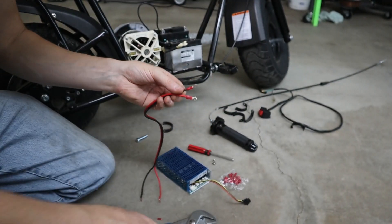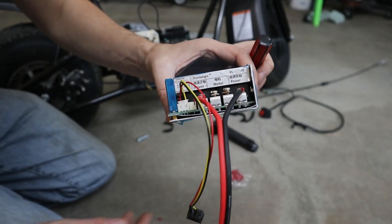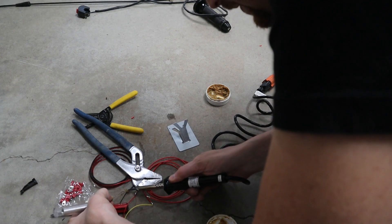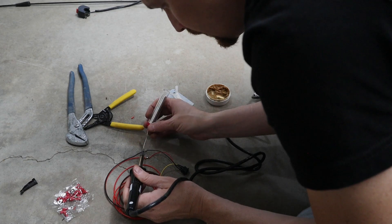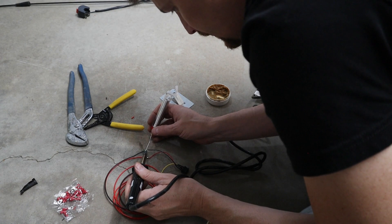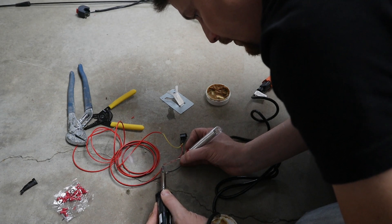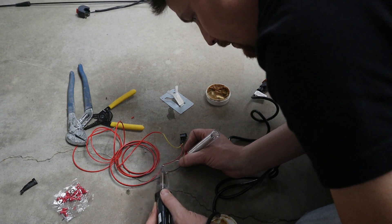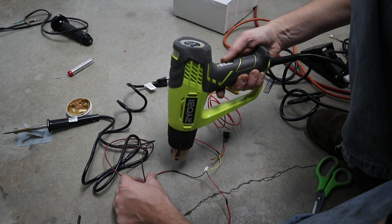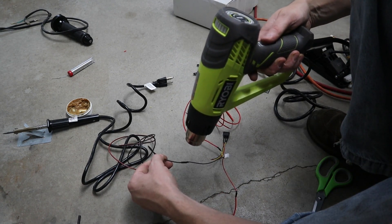Motor on motor, power on power. I soldered the reverse and forward switch with a bit longer wire because I wanted the toggle up by the hand control. I spliced in longer wires and put heat shrink wrap on them to make everything more stable — those are very delicate thin wires. It wasn't something I had to do, but I wanted to play around with reverse. I thought it would be really fun.